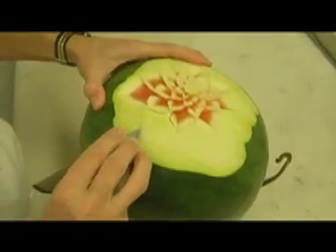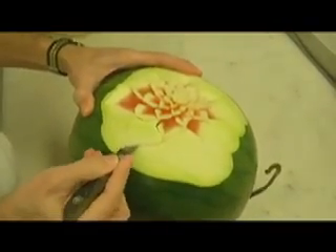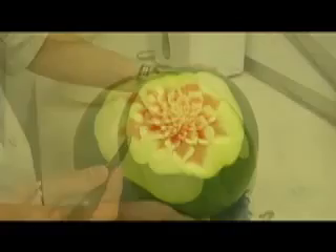Now we do the other one. So, one — here is the angle — two. If the leaf doesn't come out, then usually it's supposed to come quite clean.